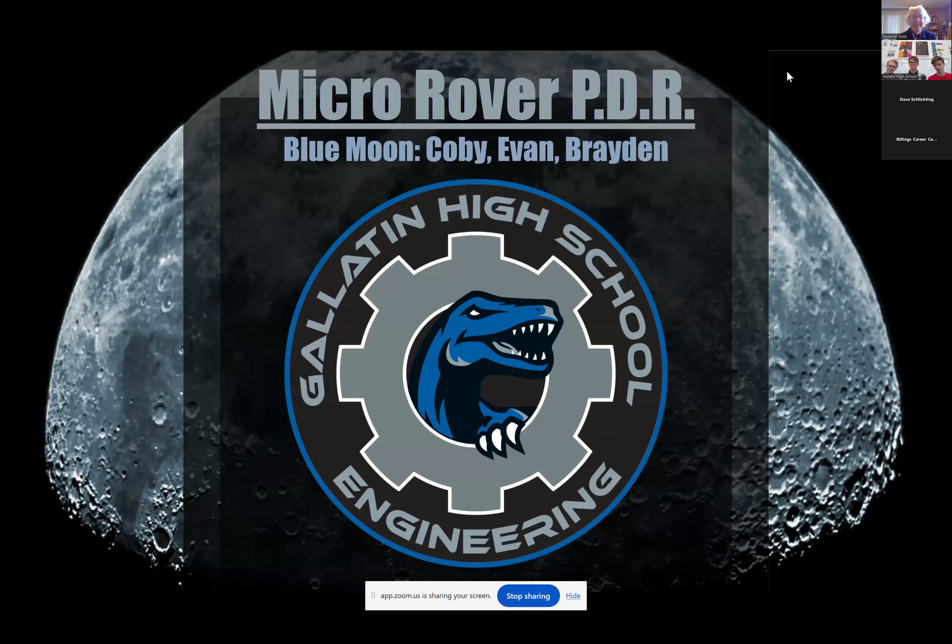I'm Kobe, I'm Evan, and I'm Brayden — we are the Gallatin High micro rover team, more informally known as Blue Moon. We've prepared two sets of slides: one covering the criteria of our project and another covering our current progress. We were wondering if you'd want us to skip the criteria and go straight to the progress. Yes, you guys can bypass that part — you are the first team.